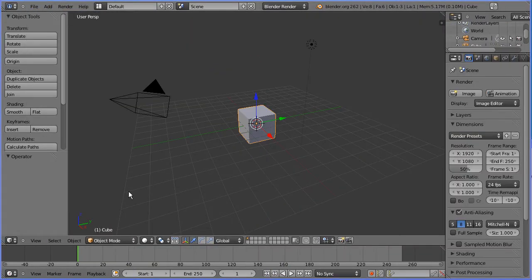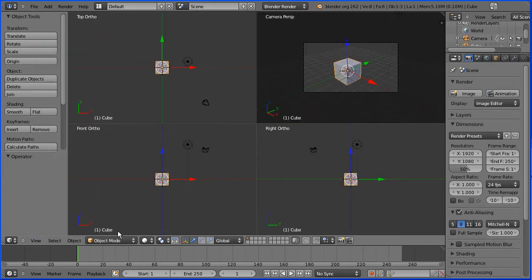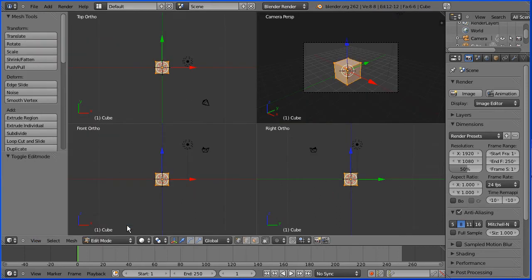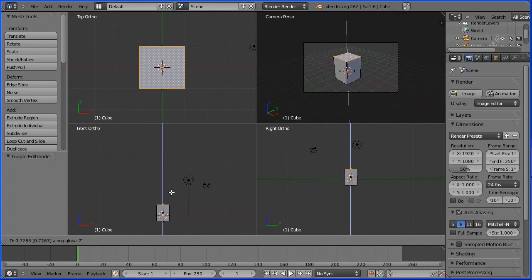I'm going to go to the view menu and toggle quad view, then go into edit mode and face select mode. I'll zoom in using the mouse wheel in the top view and select the top face. I'll pan down in the front view holding down shift and dragging with the middle mouse button, then press G to grab followed by Z for the Z direction to stretch the cube to form the finger, entering a numeric value of 6 and enter.